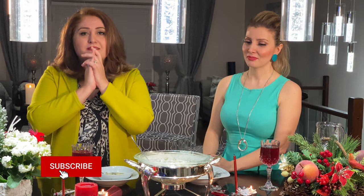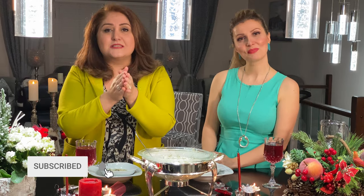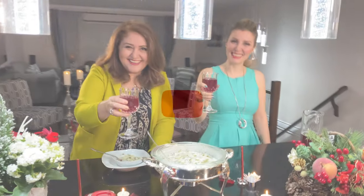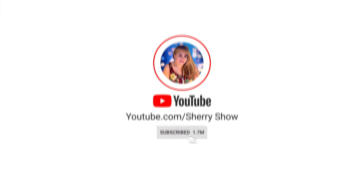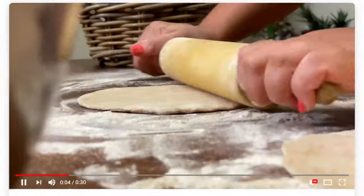Thank you — beautiful, beautiful, beautiful! We love this, you guys. You should make it because it's very easy, especially when it's cold and snowing. Thank you for watching our show. Please go ahead and subscribe if you haven't yet, and until next time — cheers! If you liked this video and want to see more, please subscribe to the channel, like this video, and leave a comment below. I love to read your comments!